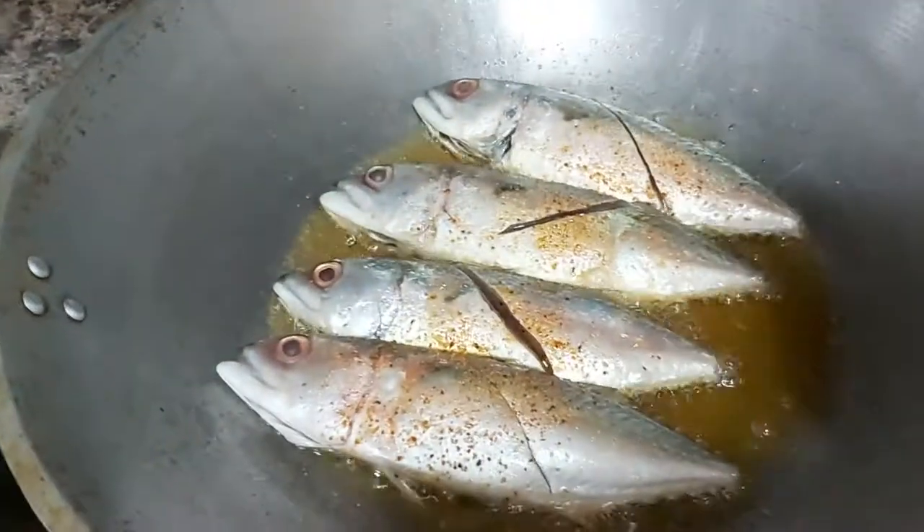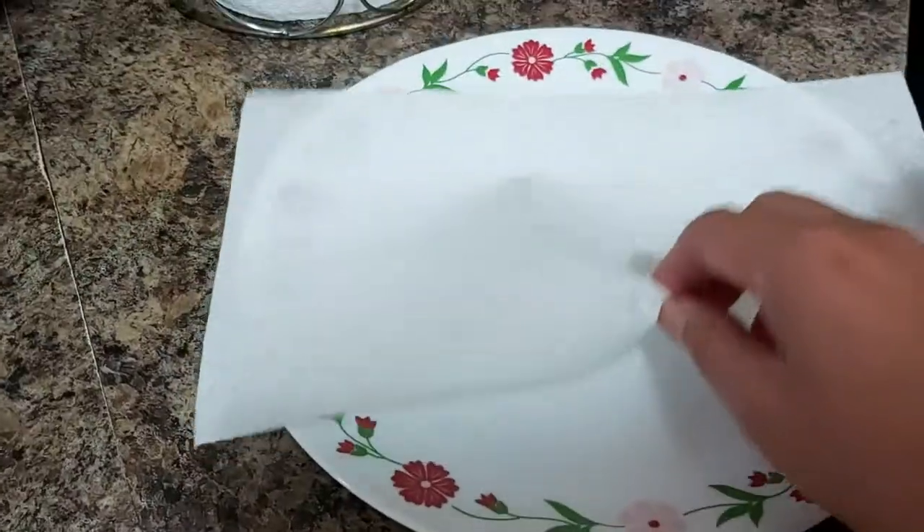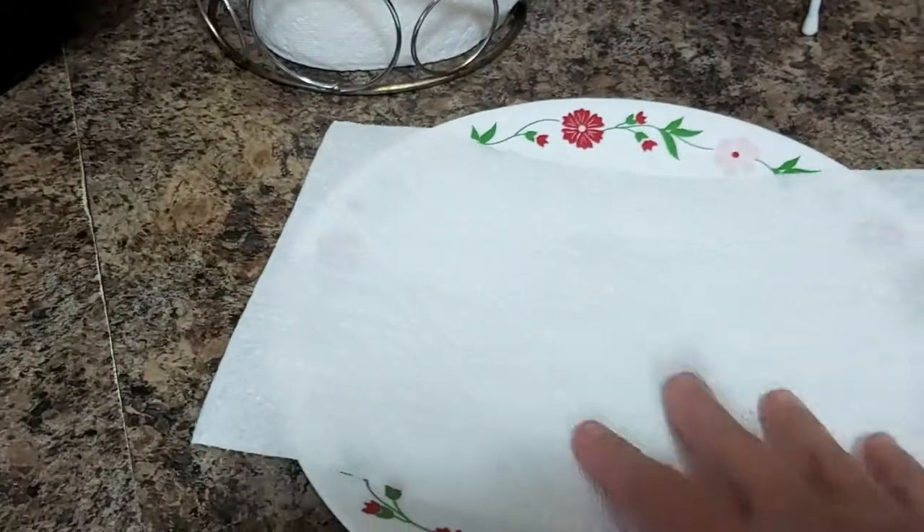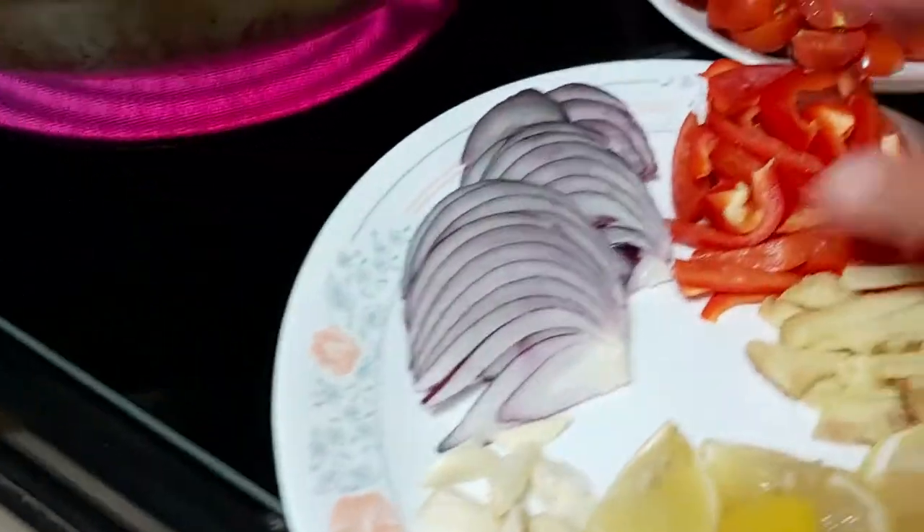Now, what are the very basic ingredients? After frying the fish, I'll place it onto my paper towel-lined plate so that the excess oil will be drained.